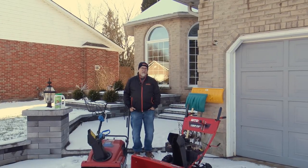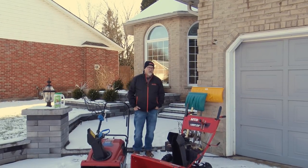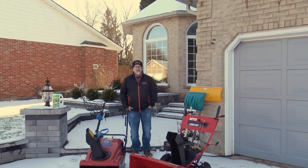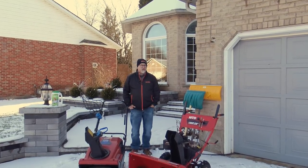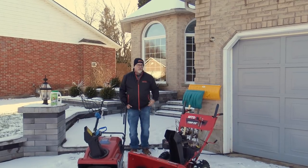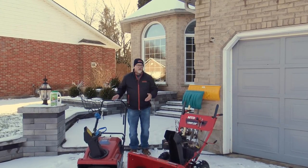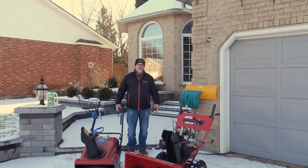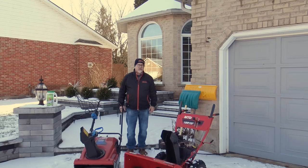Hi everyone, Ray Rodenberg here from Unilock. I wanted to talk to you a little bit about snow removal options for Unilock paving stones. Many people think it's difficult to remove snow from paving stones, but it's actually quite simple. In fact, you'll find that it's in some cases much easier than clearing many other materials.